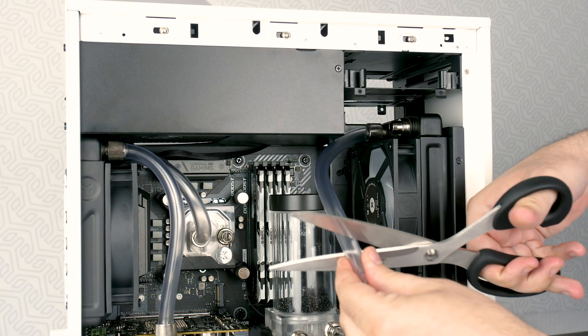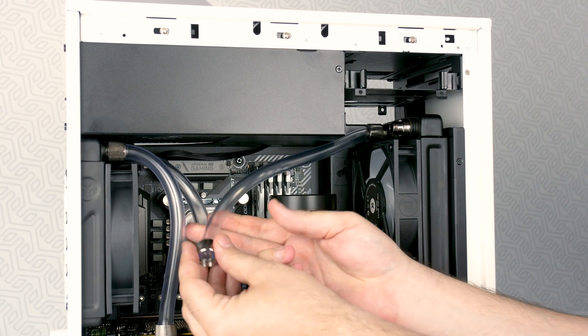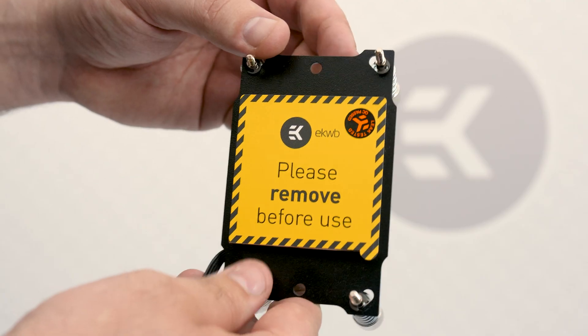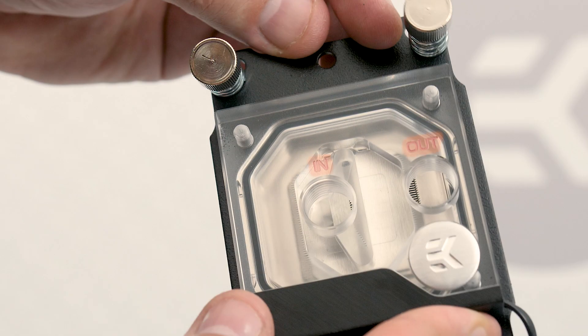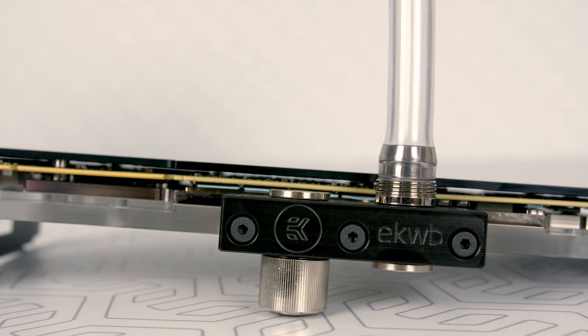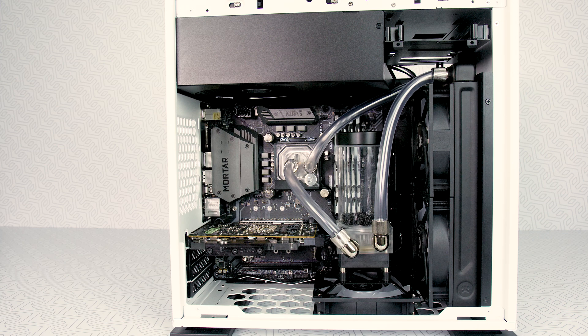Now that you know all the rules and tips, you need to make a custom loop with the tubes to connect all the components. In our case it goes: from the pump combo kit output into the GPU water block. Always pay attention to whether the water block has in/out ports marked — if not, it doesn't matter which opening you pick. The GPU block, for example, doesn't have in/out ports. Water flow then goes from the GPU block into the radiator, from the radiator to the CPU block input, from the CPU block output to the radiator, and from the radiator to the pump combo unit input — always from input to output in a circle.